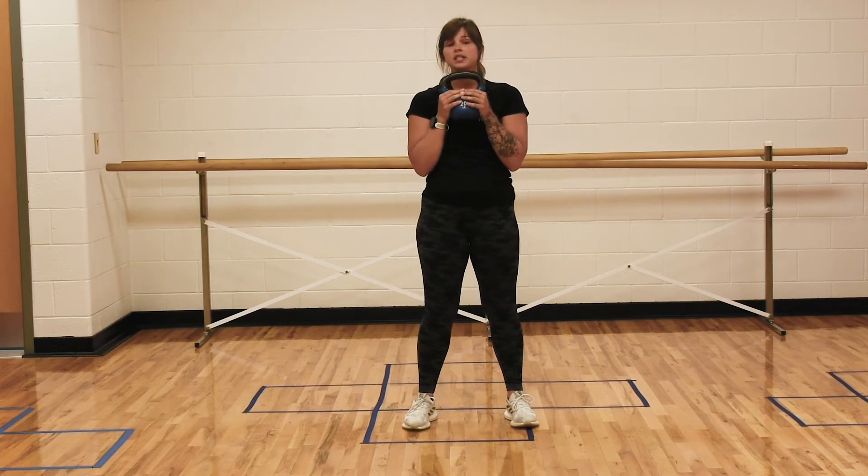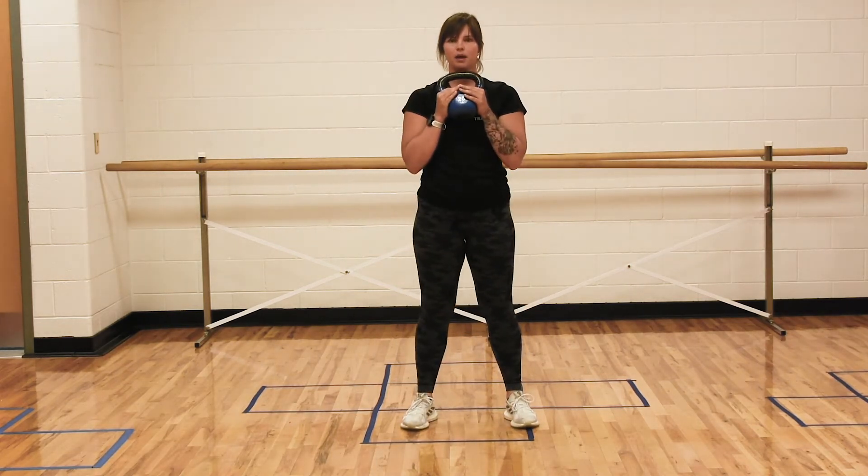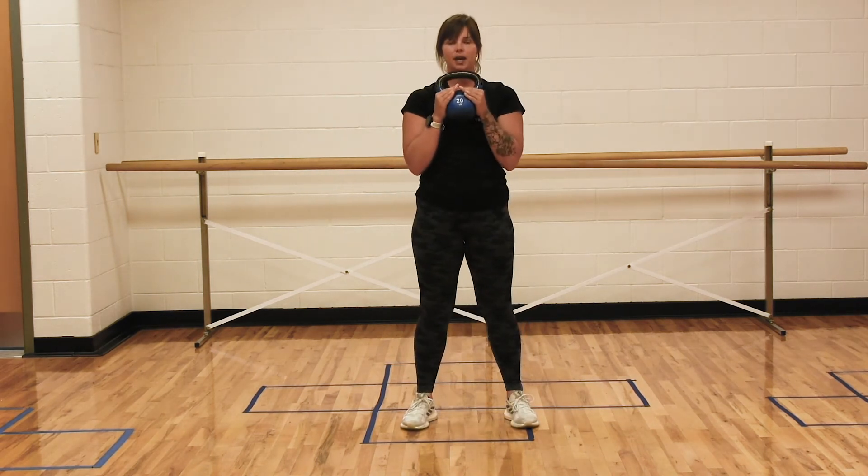We're going to do a squat, do one pulse at the bottom, and stand back up. Down, pulse, back up.